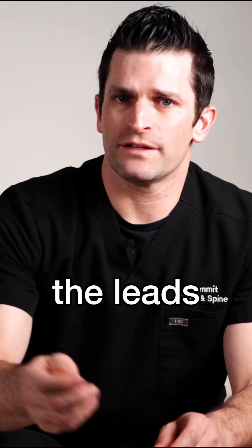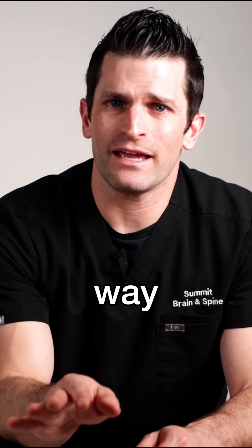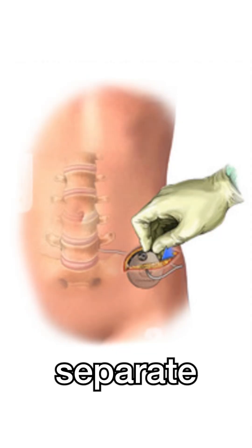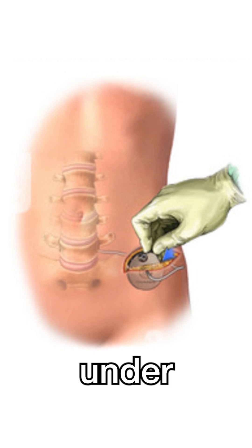Once the trial is over, the leads are removed. The difference between the trial and the permanent is the battery. The leads are placed the same way and then they're tunneled to a separate incision and a pocket where a battery is placed and connected under the skin.